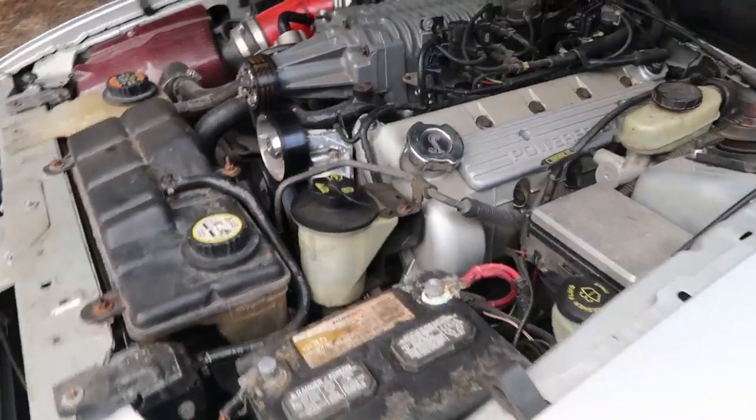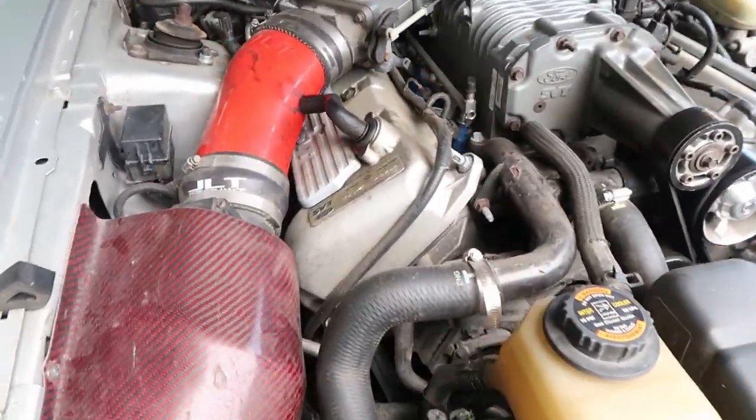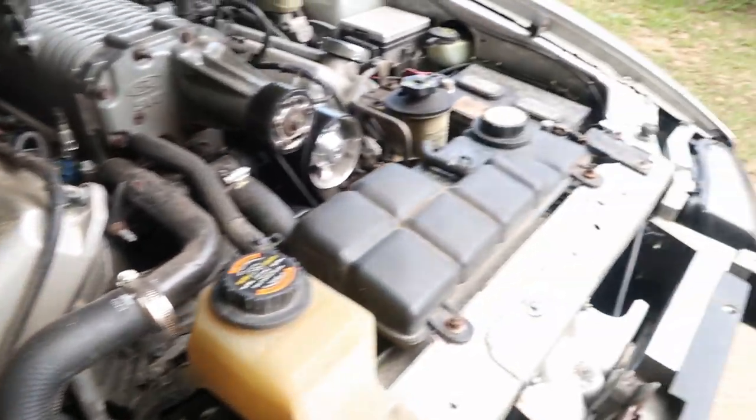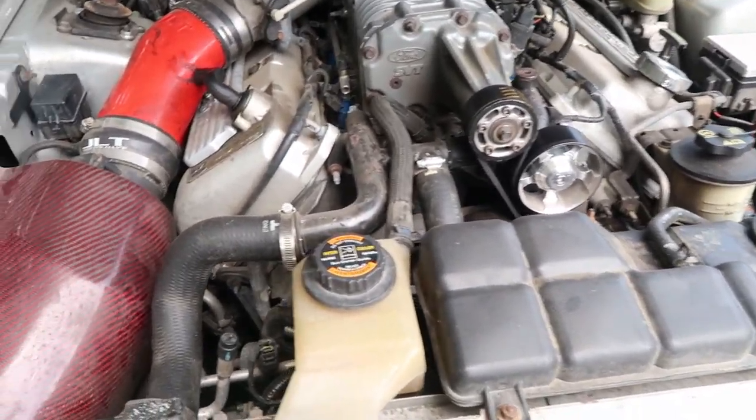Now that I'm finally showing you guys under the engine bay again, I promise I'm gonna clean it up. Look at this — it's all dirty and filthy. I just wanted to do this first before I cleaned it up, but I'm gonna clean it up for you guys, just don't worry.